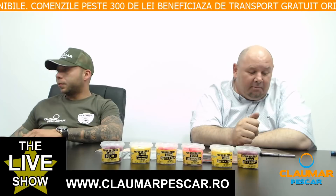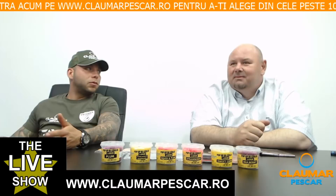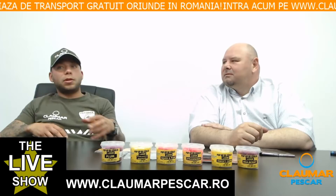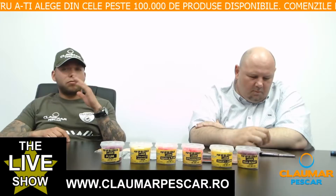Cetin Catalin întreabă: mecanica monturii cum funcționează mai bine — cu fir textil moale sau cu fluorocarbon rigid? Fluorocarbon rigid, pentru că nu se încurcă la aruncare. Fluorocarbonul este mult mai agresiv, 100% invizibil în apă și mai rezistent la abraziune. Dacă pescuiești în zone cu scoici sau pietre, un fluorocarbon de 0.40 te ajută mult mai mult. Este foarte, foarte bun.